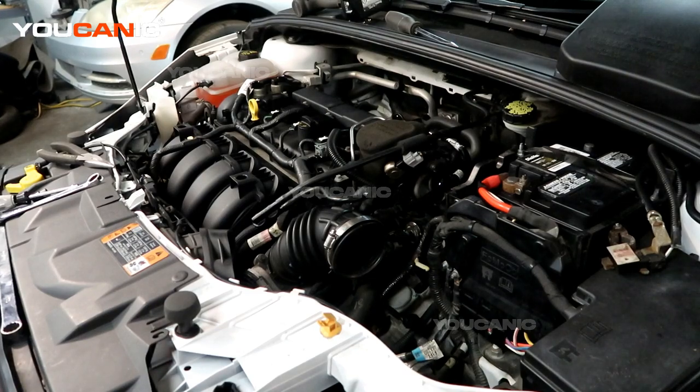Welcome to Ucanic. Today we have a 2015 Ford Focus with a 2.0 liter motor, and we are going to go over the process to replace the starter on this vehicle.